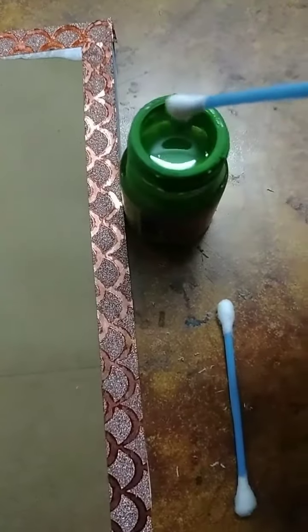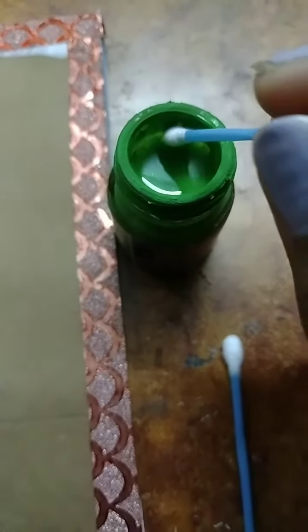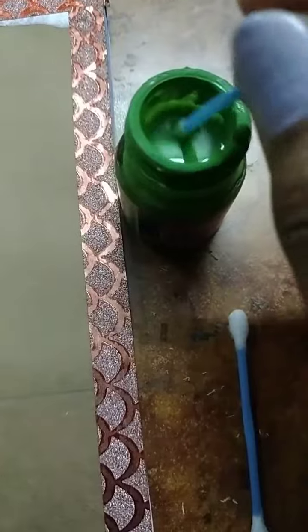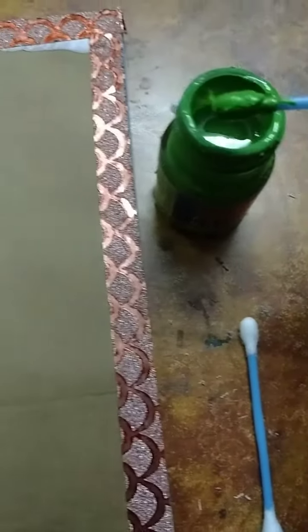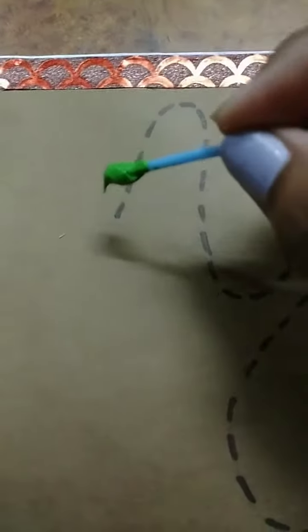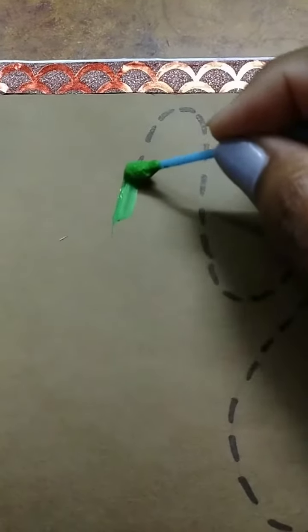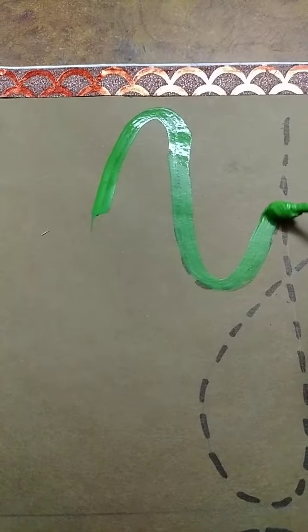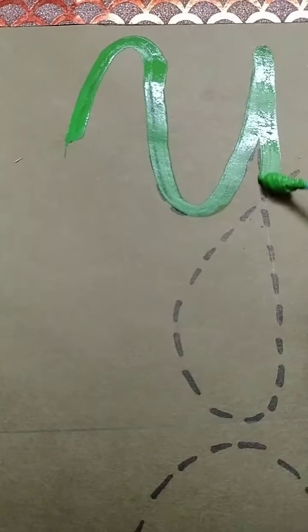First, we will dip the earbud into the color bottle. Like this. And then, we will start tracing capital cursive Y from this point. Like this, you all will trace capital cursive Y.